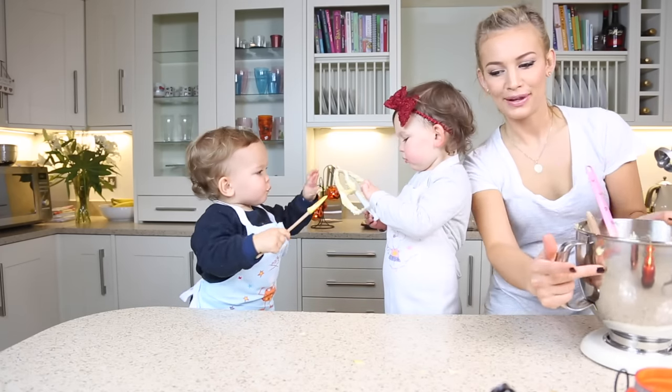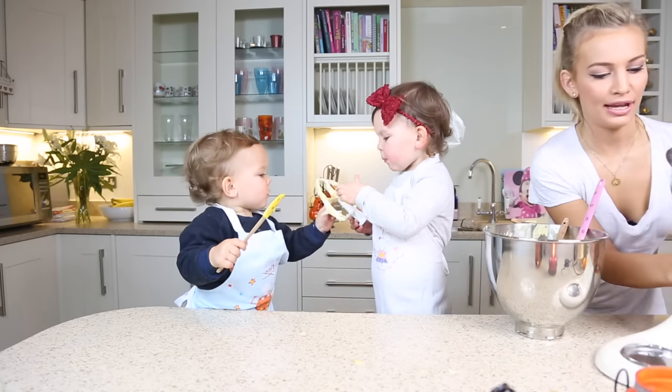I'm going to spoon this mixture into the cupcake cases.